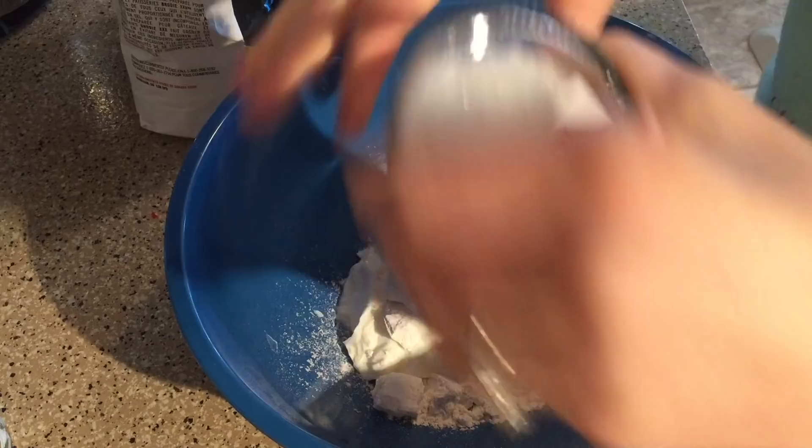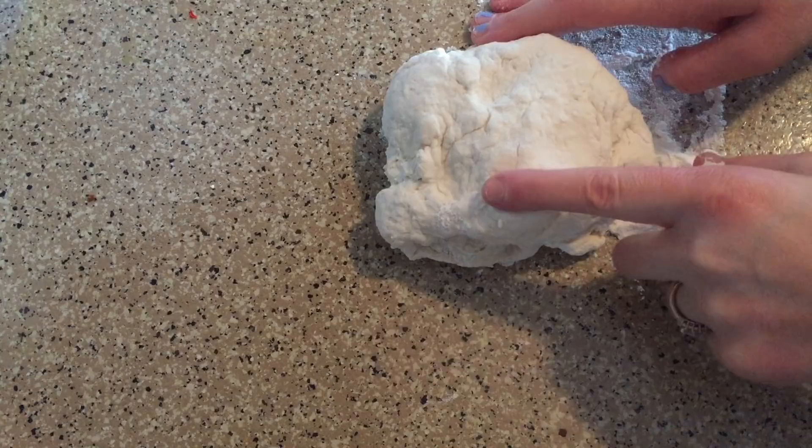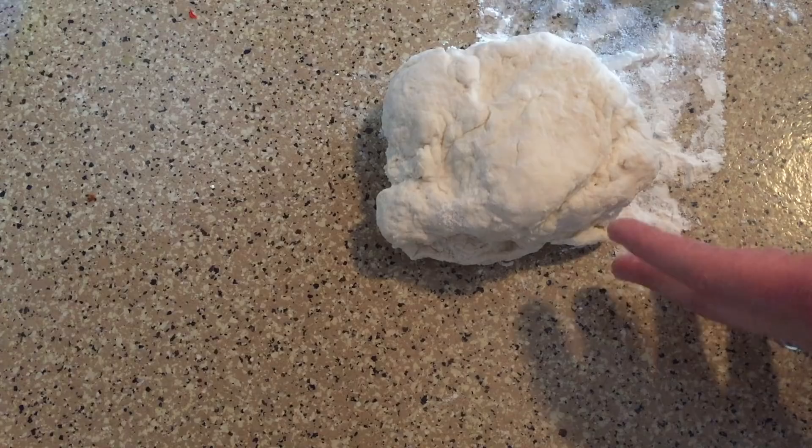Once your dough is made you're going to divide this into eight servings. What I do is weigh my dough and then divide it by eight. For me it's going to be about 46 grams. Just make sure you do measure it because our weights might be a little bit off depending on if you use a little bit more or less than me. I'm going to go ahead and divide this into eight equal parts.